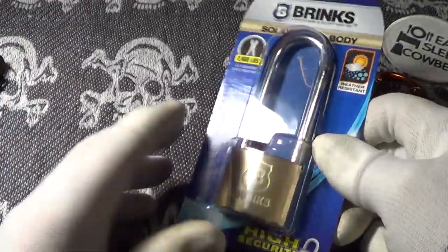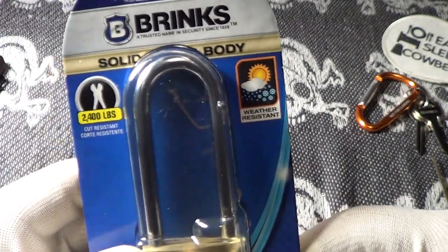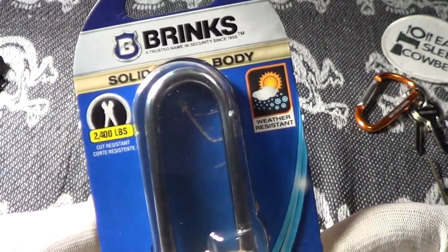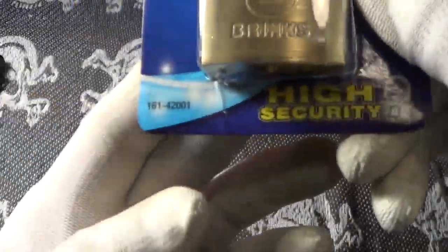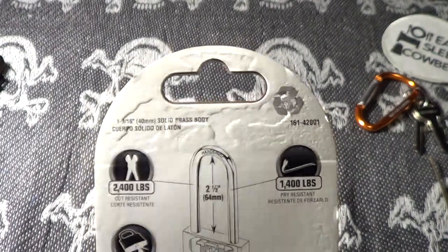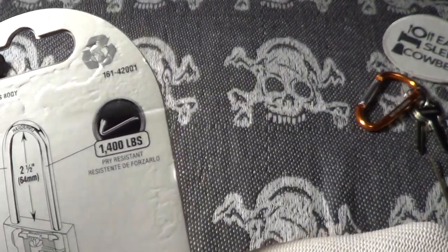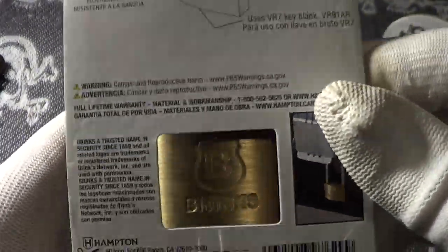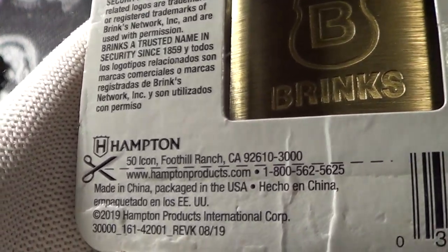The next thing is this Brinks padlock. It's a solid body padlock — resists 2,400 pounds of cutting to the shackle. It's got a two-and-a-half inch shackle, it's cut resistant, water and weather resistant. It's number 161, high security, with a nice brass body, and there's 1,400 pounds of prying resistance.